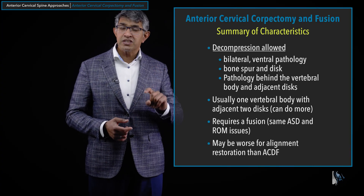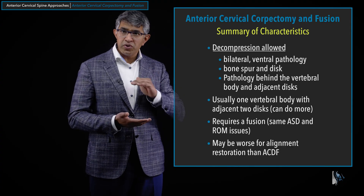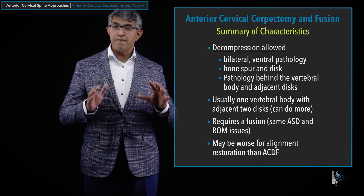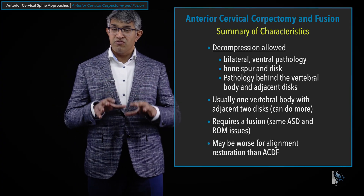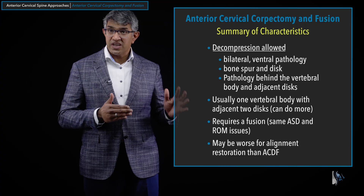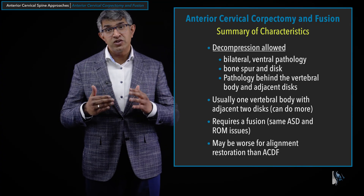There is some controversy about whether a corpectomy is worse for alignment. When you put in a piece of bone and take off adjacent end plates, there's risk of pistoning or subsidence, which can compromise alignment correction compared to ACDF. With expandable cages, however, you can get pretty good lordosis restoration with less risk of subsidence. Ultimately, the role of anterior cervical corpectomy is ventral decompression when a discectomy alone isn't enough — a powerful tool for degenerative conditions. But it's especially valuable for tumors, traumatic, or infectious pathologies requiring vertebral body removal; it's a workhorse technique and a valuable skill set for any spine surgeon.